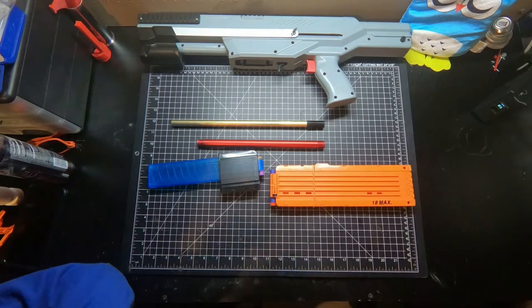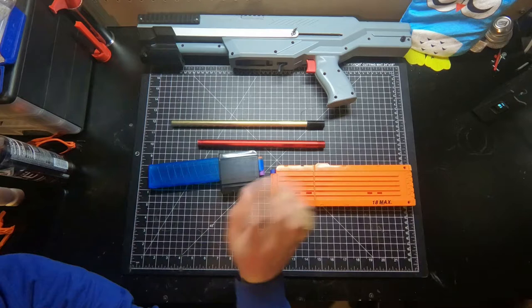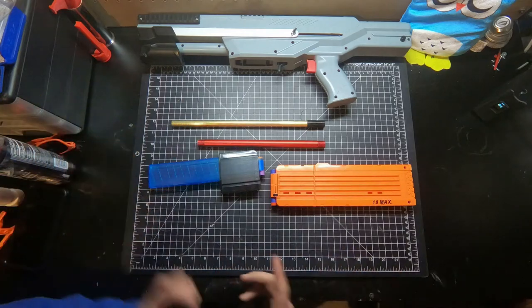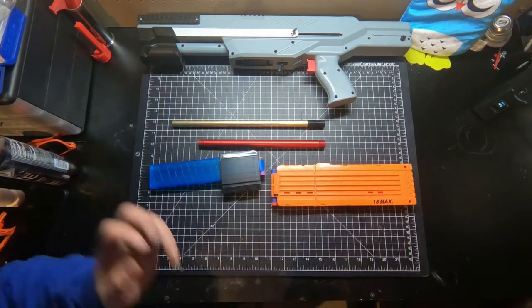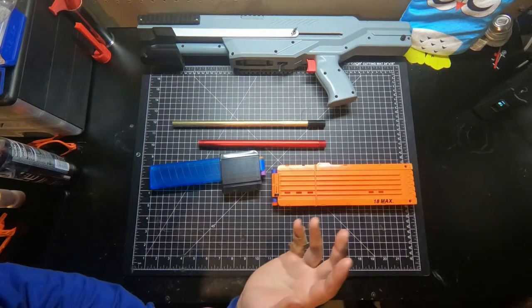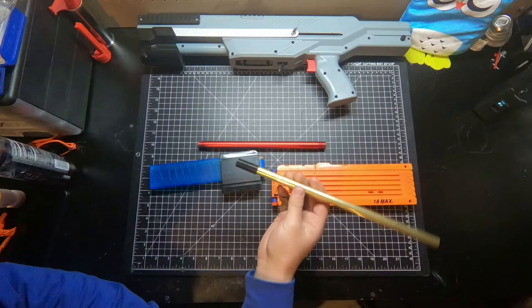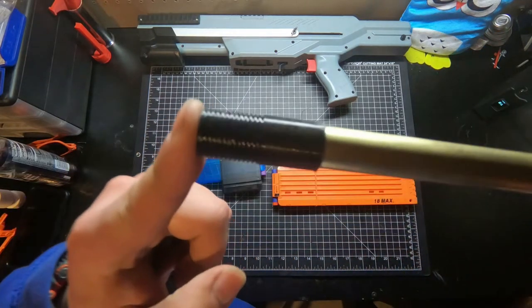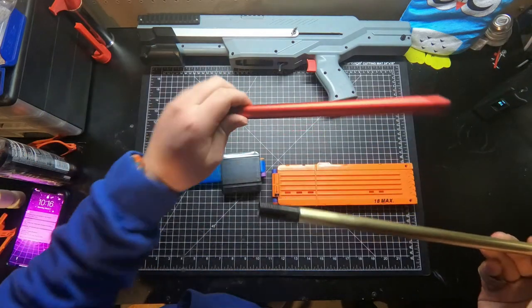All right guys, welcome back to another Mod Bros video. Today we are talking about my Xeus with the Omega kit modified to feed full links. We have build guides from the past — I'll pop one up in the top right corner right now. Recently, Jacob had a thought to make a brass barrel attachment that threads right into the normal spot where the aluminum barrel goes.